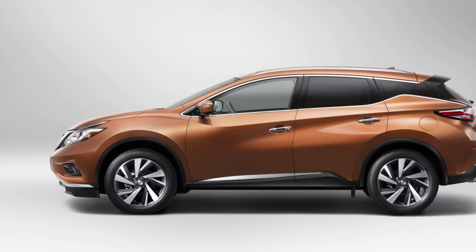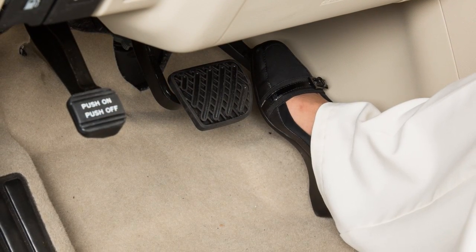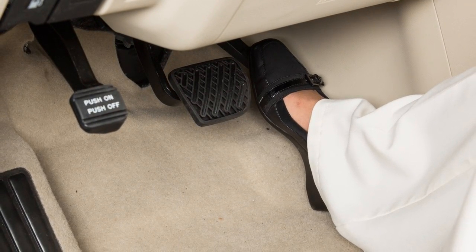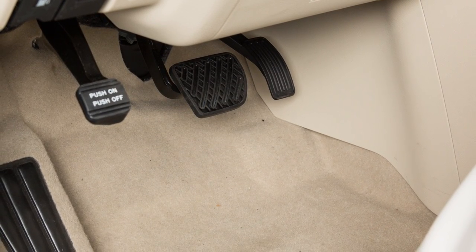If you need to pass another vehicle, assure that it is a legal maneuver. Then press the accelerator pedal. Once you have safely passed, release the accelerator and your vehicle will return to the previously set speed.